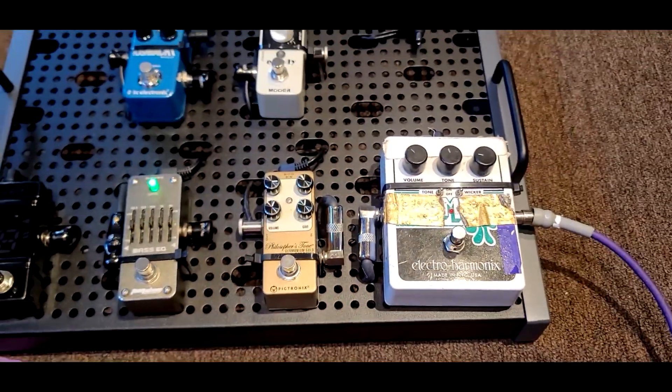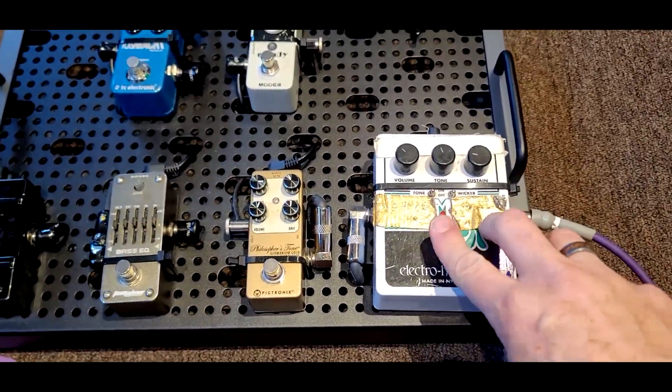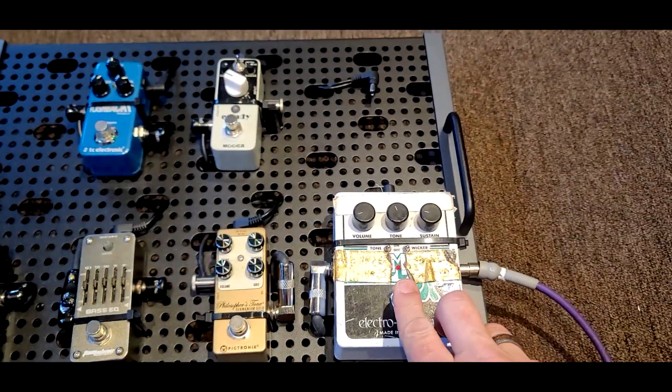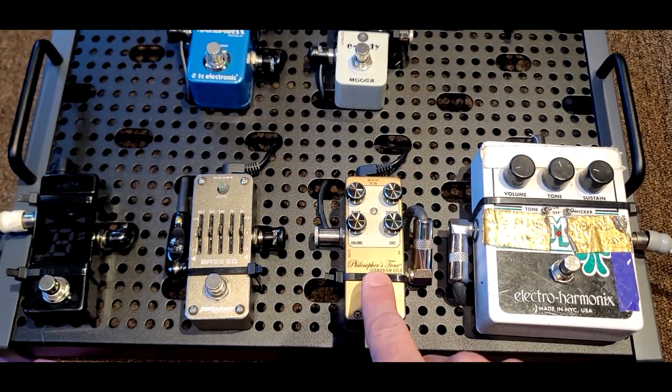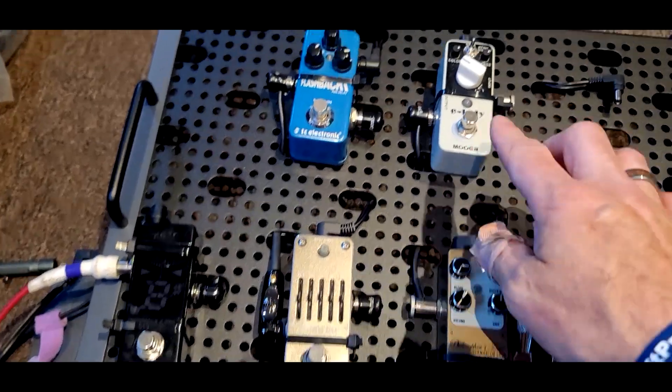In order, first I've got my fuzz box — it's a bit too loud — and then the Germanium Gold Philosopher's Tone fuzz box.